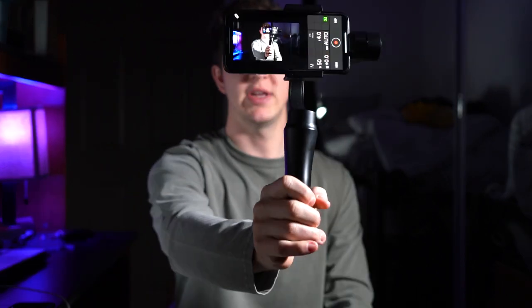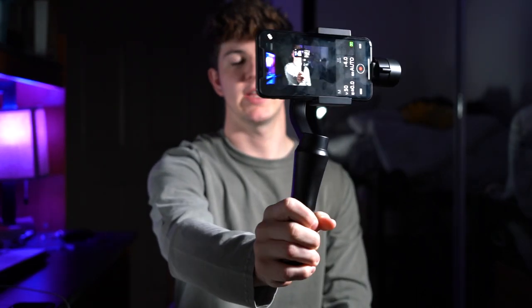The last mode I want to share is for vlogging — you triple tap the mode button and it goes into a selfie mode. In this mode it's just going to go wherever you move your hand, so you can vlog with it.